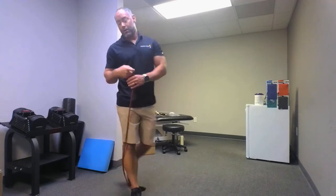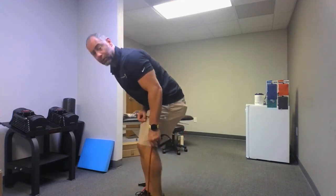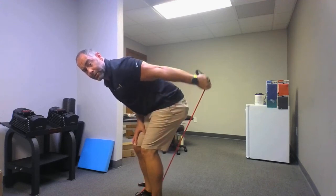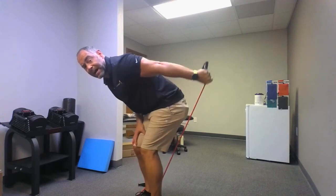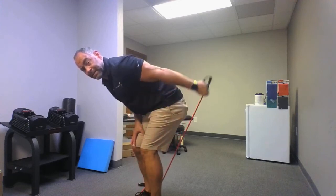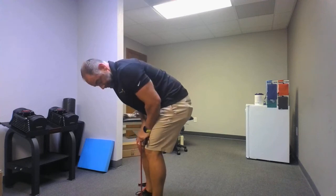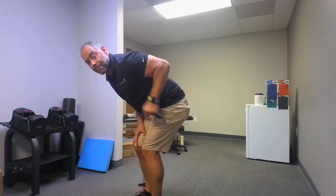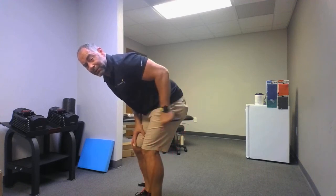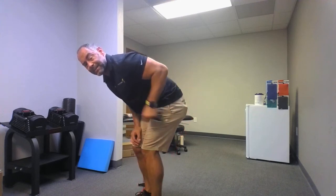Step on that band, try one first. Adjust your foot placement accordingly — skier position. Go: one, two, three, four, five — make sure you step in on that band tight, you don't want it to come back and hit you — six, seven, eight, nine, ten. Relax. Set number two, three, two, one, go: one, two, three, four, five, six, seven, eight, nine, ten. Relax.